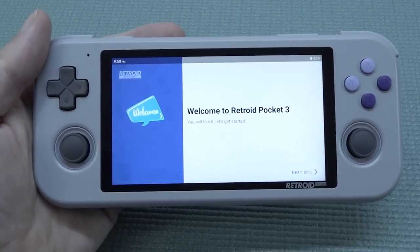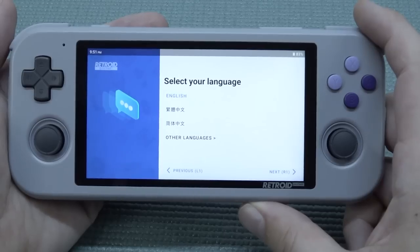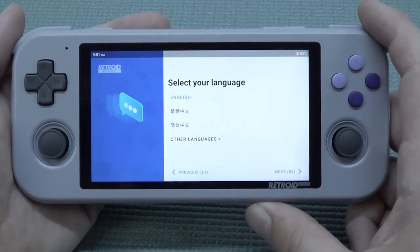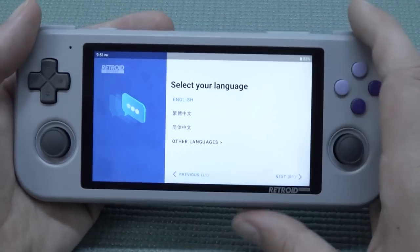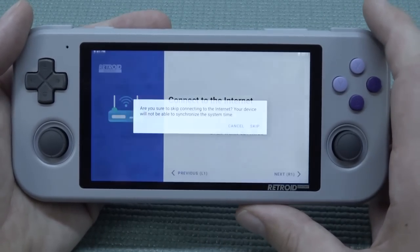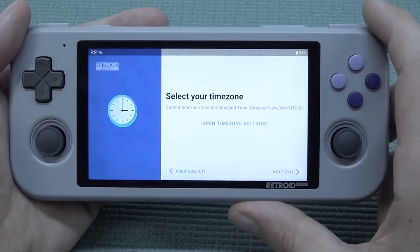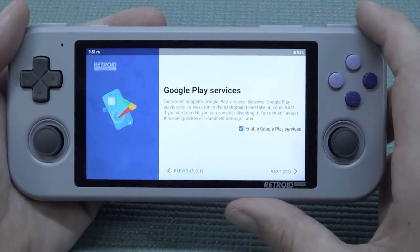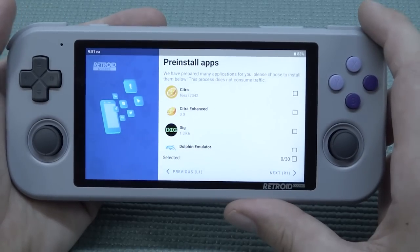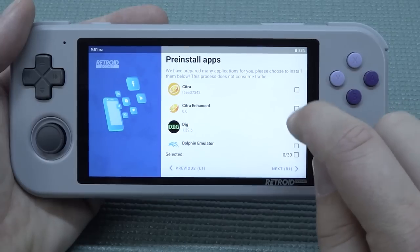When booting up the first time, you need to set it up. There are tutorials out there from channels like Retro Game Core. You need to set your language, connect to the internet, set the time zone, and decide whether to enable Google Play services. I want to enable it so I can add games and emulators through my account.